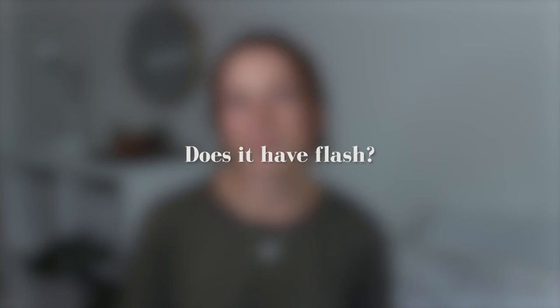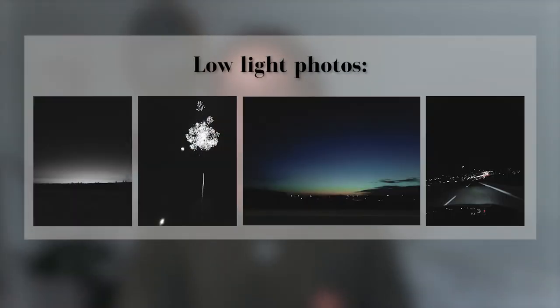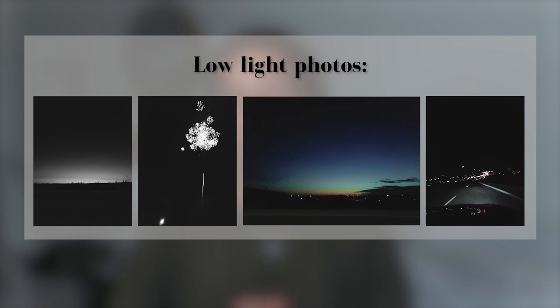Does it have flash? No, the camera does not have flash, but it adjusts automatically to lighting in low light. Here are some examples of low-light photos. Unlike disposable camera photos, which can end up very dark if you forget to use the flash.